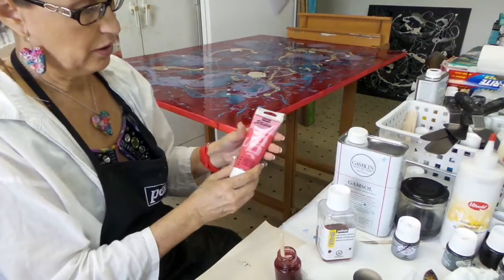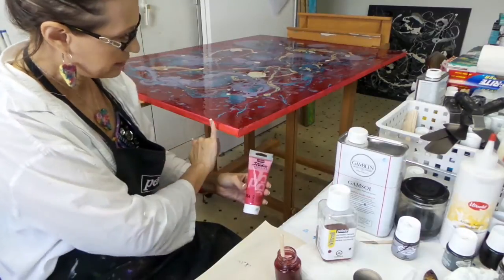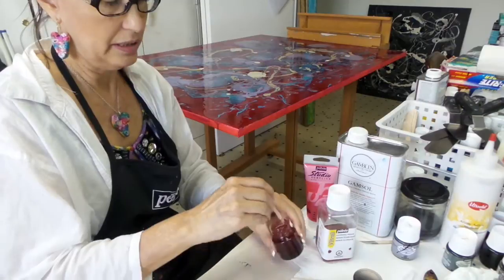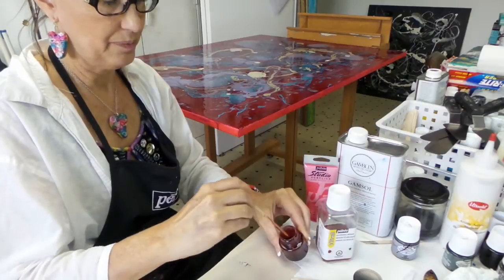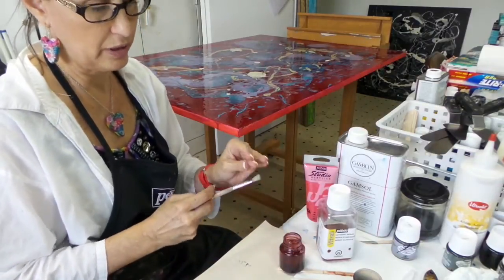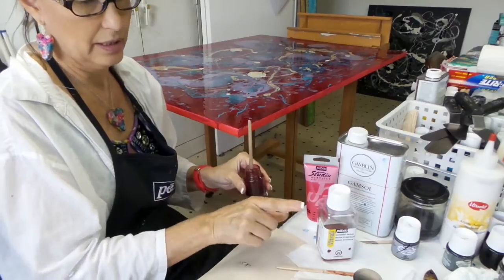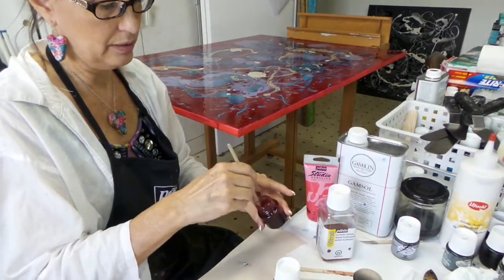I have already put some Dyna paint — it's the Studio Acrylics paint from Pebeo — on the sides here to give it a nice iridescent glow underneath. I'm going to be putting this paint on top, which is transparent, so that shimmer will show through when the light hits it. I'm just using a natural bristle brush because it'll take lots of abuse. That's what you would normally use for oil paints when working with this, because the Pebeo V-Trail, Fantasy Prism, Fantasy Moon, and ceramic paints are all oil-based.